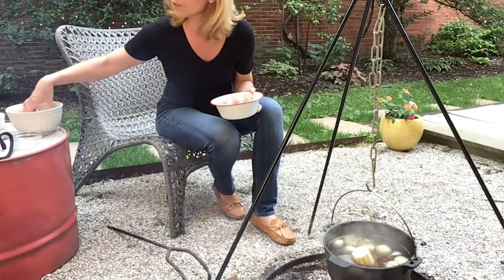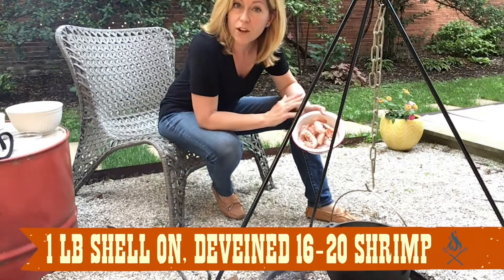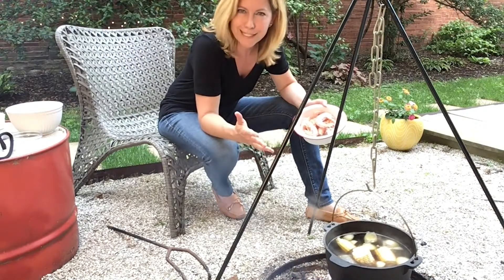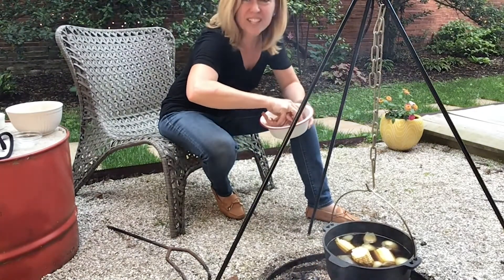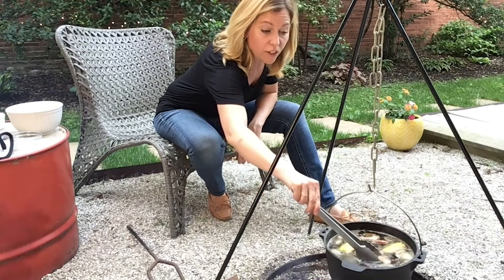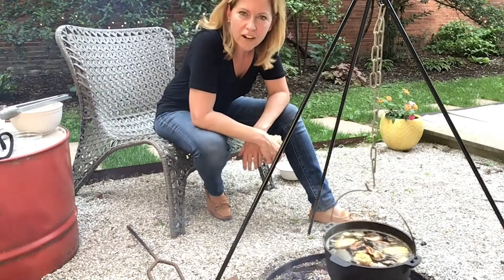The andouille is going to give really great spice, and of course wonderful summer corn. I'm using shrimp that have been deveined and had their heads removed, but they still have their shells. That's because you want to throw this entire dish on newspaper on a picnic table and have everybody dig in and start peeling. See how the shrimp are curling up? That's how you know they're done — you don't want them to curl too tightly, or they're overcooked. This fire's hot! I'm going to get the pot off the fire and serve it up.